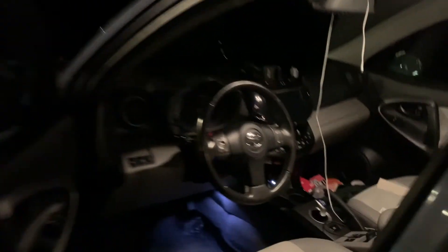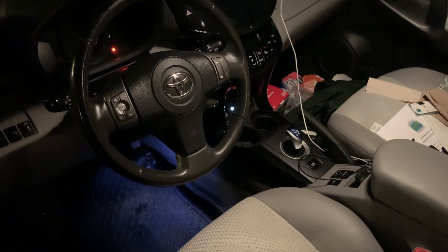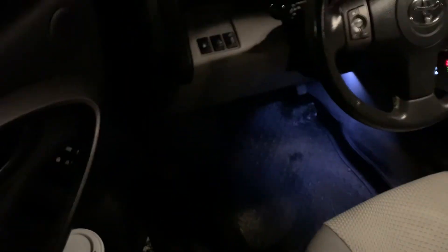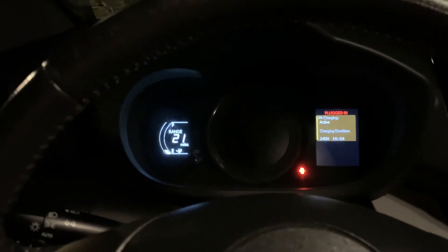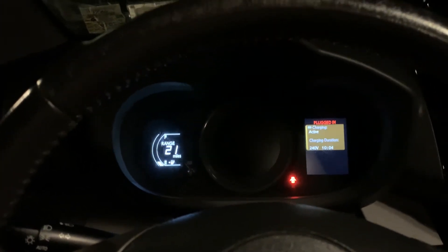This has been an interesting learning experience, and I will definitely — hopefully — not do this again. So right now, let's see where we're at. We are charging at 241 volts at 38 amps. Let's see what the car says. I got a couple little blips there. It's saying 21 miles. So that is all good so far.